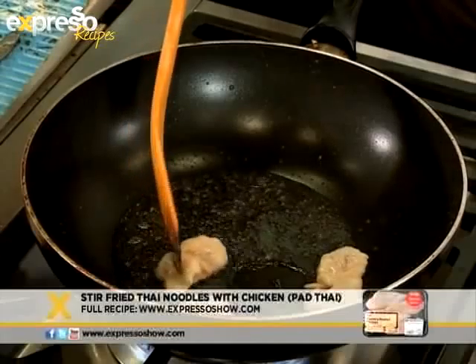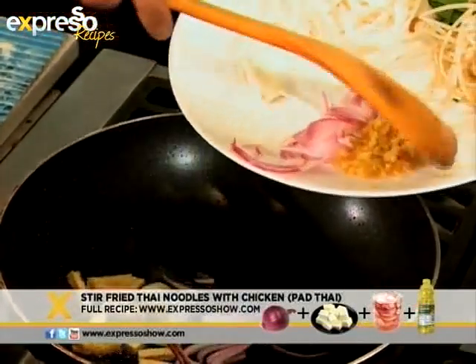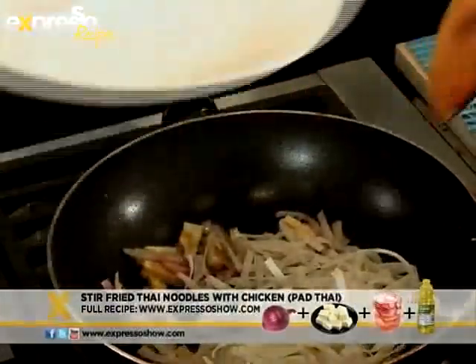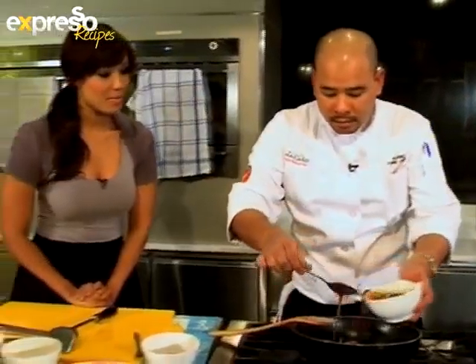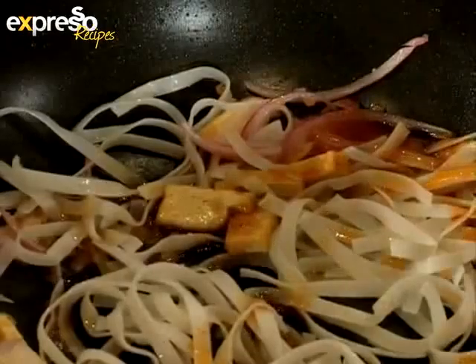First, fry chicken and set it aside. Reheat the wok and fry chopped red onion, pickled radish and bean curd or tofu until fragrant. Then add the noodles. So the noodles are almost done. Then we add some Pad Thai sauce that we've prepared before. So we fry until the noodles are soft.